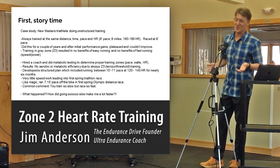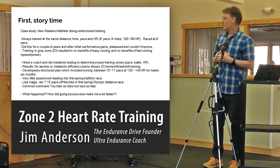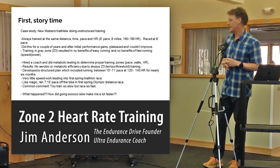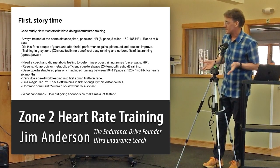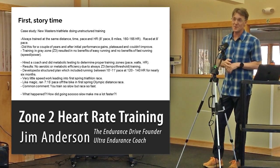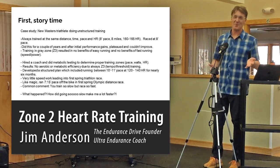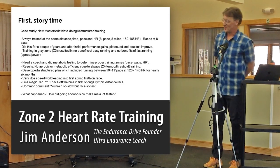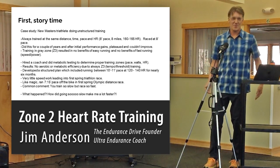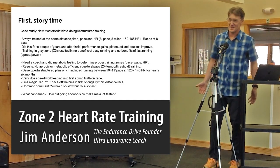He does this for six months, very diligently. Then there's a big triathlon that all the Alaskans go to — on the Big Island in Hawaii, a limited race that happens the first weekend in April. With 150 Alaskans, off the bike he runs a 7:15 pace, which he's never done before. This is after swimming 1,500 meters and biking 24 miles in Hawaii. He thinks: okay, this is working. He's now running 45 seconds faster per mile than before.